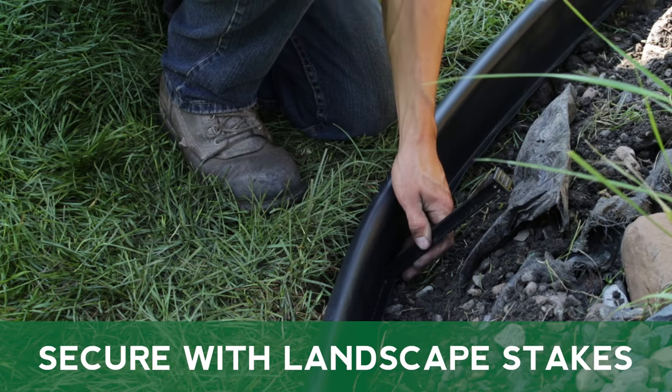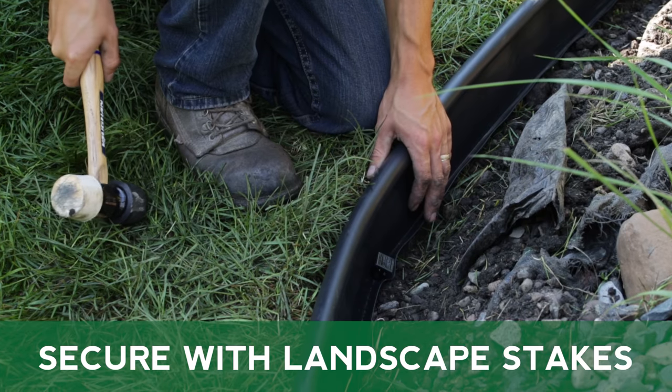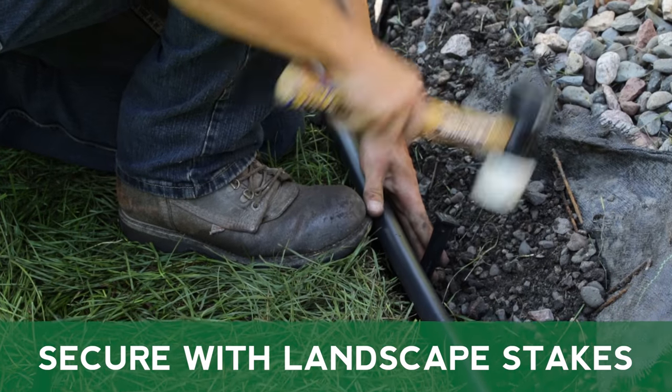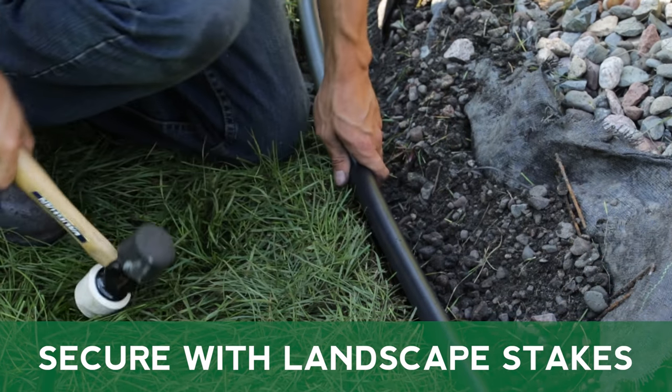Use MasterMark Landscape Stakes to secure the edging to the ground. Stakes should be placed at least every 4 feet, with additional stakes at each end and through curves as needed. You may need to use a soft rubber mallet if your soil is too dense.